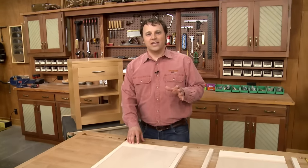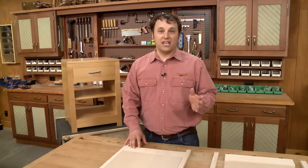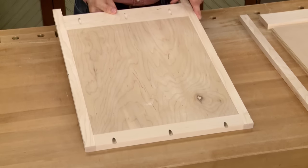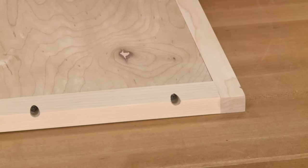Now normally on a project like this, everything's held together with a series of grooves and tongues and tenons. But on this project, I wanted to do things a little bit differently and make things simpler. So instead, all the parts are held together with pocket screws and a little bit of glue.